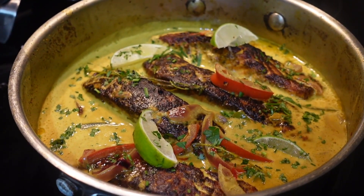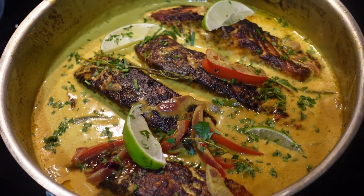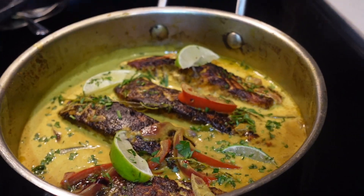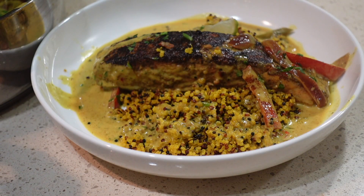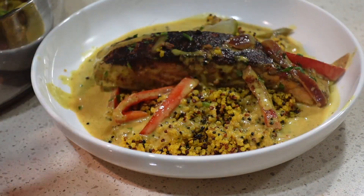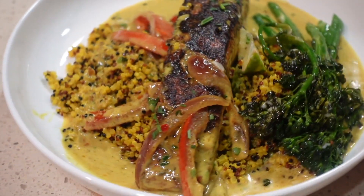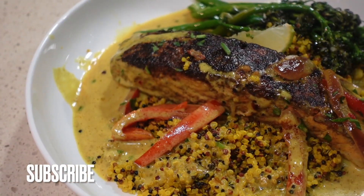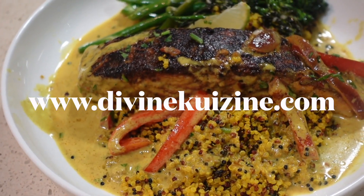And there you have it — curry salmon! That night I made some broccolini and some turmeric quinoa, which was chef's kiss. If you're not a subscriber, please subscribe to my website for more recipes, products, and exclusives at divinekuizine.com.